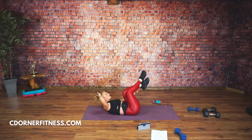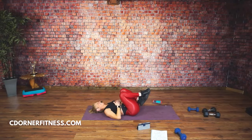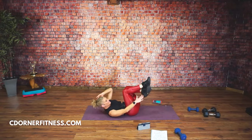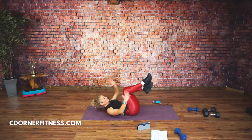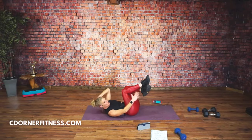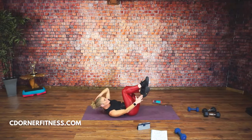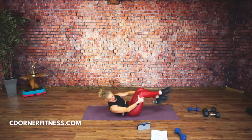I'm doing all the abs first on purpose. I was going to mix it up — ab, butt, ab, butt — but I want those abs to be really feeling it. And when we do the butt moves, you'll realize how your core and your glutes all work together. Eight seconds left. No holding your breath. Three, two, and stop.